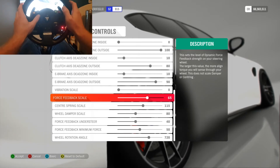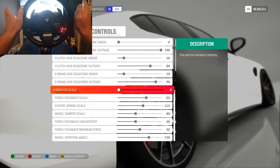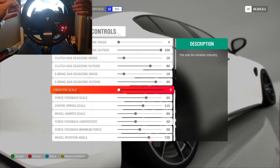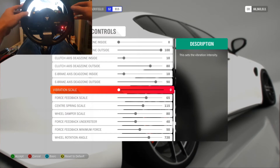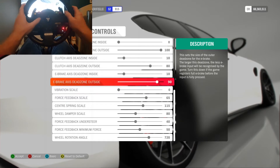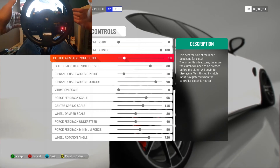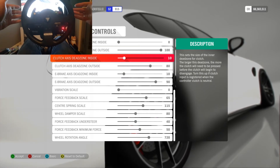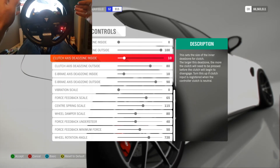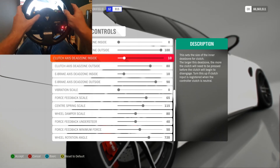This is controversial, but my vibration scale is on zero and turned off at the top. I do not want my wheel vibrating — the force feedback is the most important part, and I want to feel that all the time without the wheel juddering. My e-brake is on my paddle, so it's just an on/off button. Clutch is personal preference — I've done 10 and 80. Some cars like the Alfa Romeo Giulia and certain Skylines and JDM cars have very grabby clutches anyway, so adjust to whatever you like.